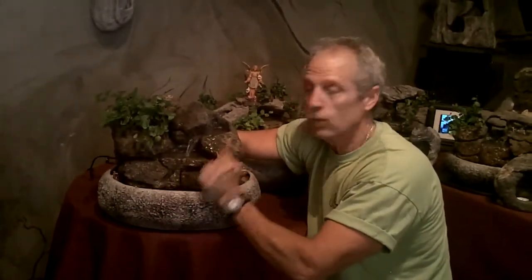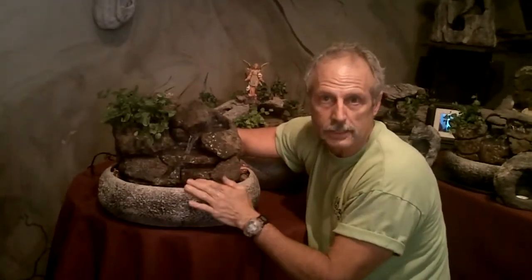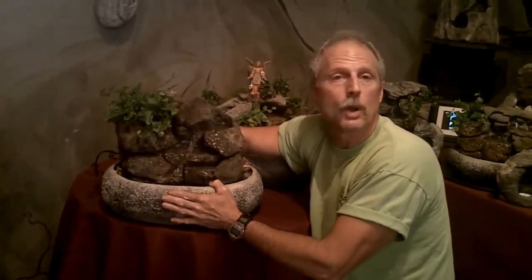This just goes to show you — I hand sculpt everything here. This is what I do, and this is also what I show in the class. This would actually be possible in the class, and even better than this. Come on down, call us at 610-933-6919, or visit our website at www.naturalcreations.com. And don't forget about those fountain classes. Have a great day — talk to you soon!